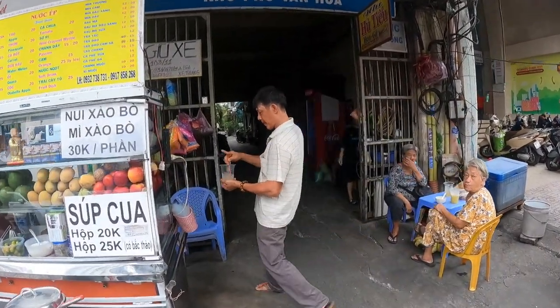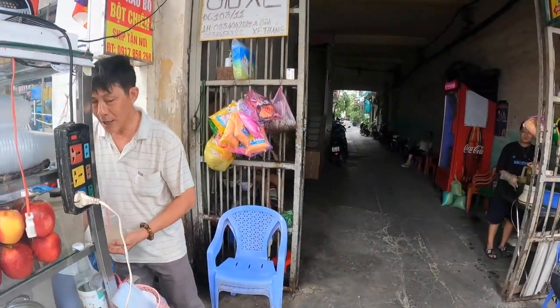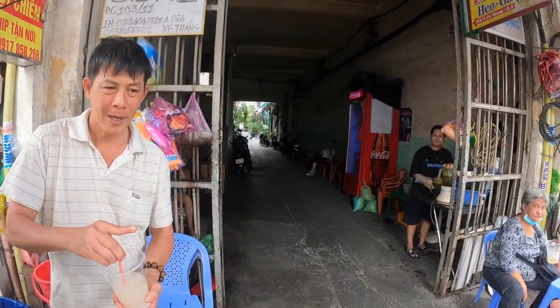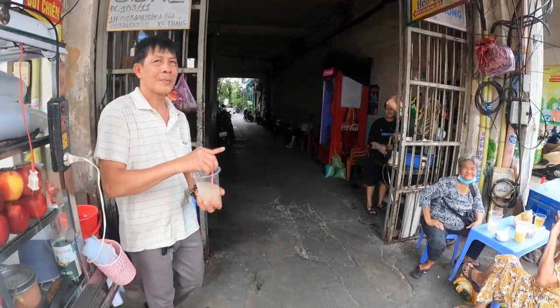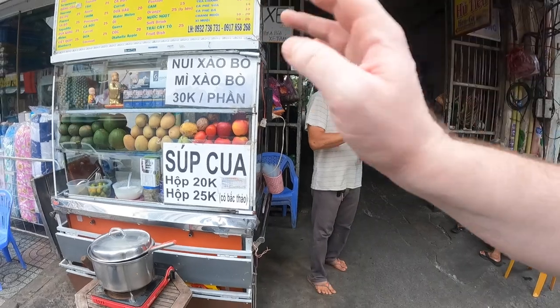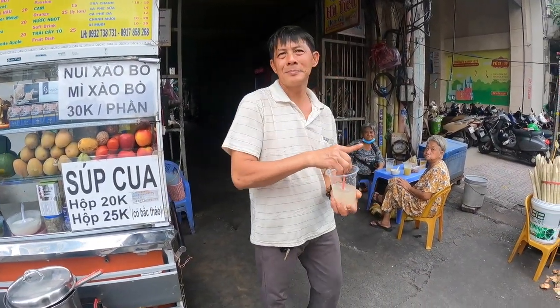Chào anh. Anh lấy một ly rào má. Ly rào má — không đá. Đúng rồi, lấy không đá. Và một hộp súp cua. Súp cua 25 được.